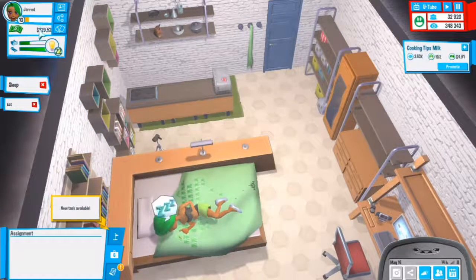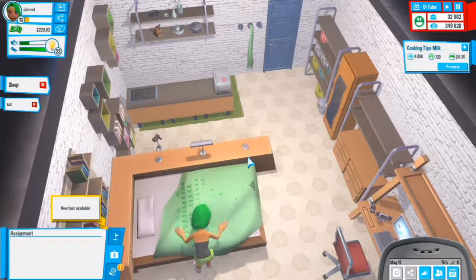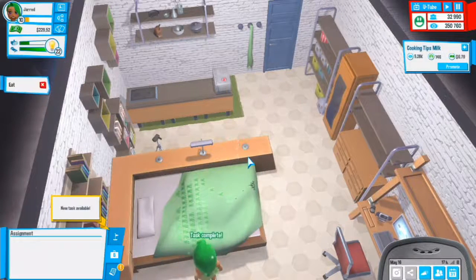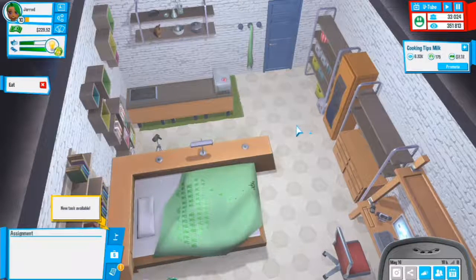Unless we're bankrupt from rent we can make a lot of money, so we won't miss out on rent money. Let's get a salad - that's doing very well.